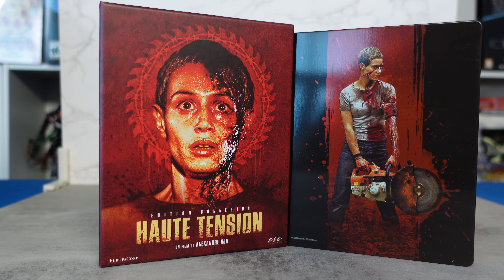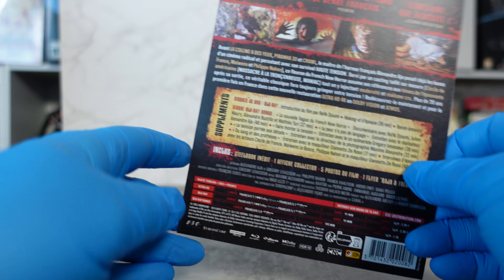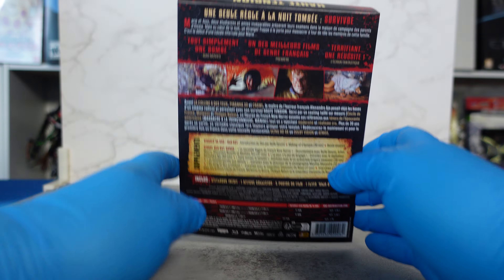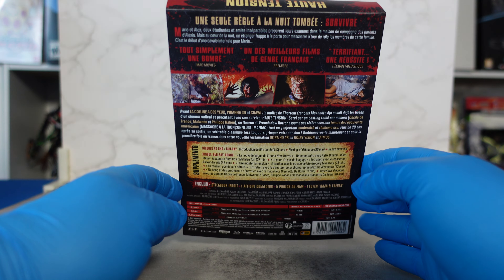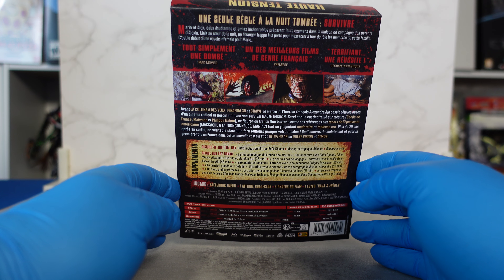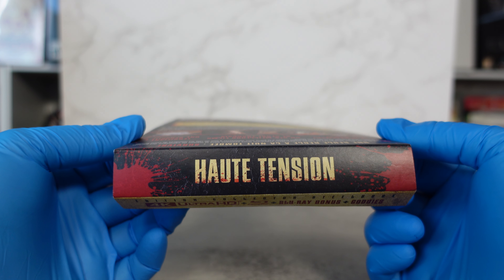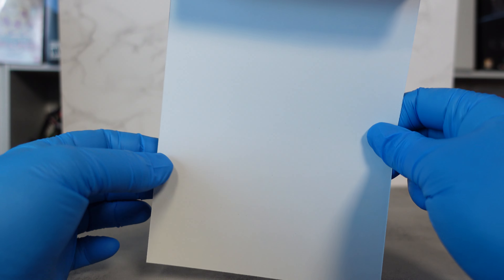So as I said, we have before us the High Tension Collector's Edition. I already have the steelbook out — I'm going to put these aside for a second. I'll show you the J-card real quick; this was the exterior slipcover, just so you can see what that looked like.